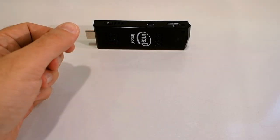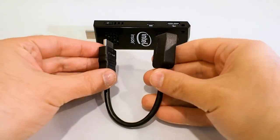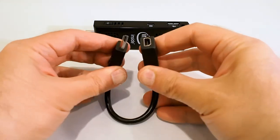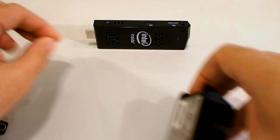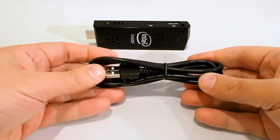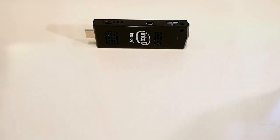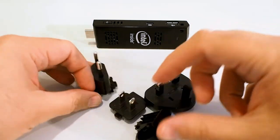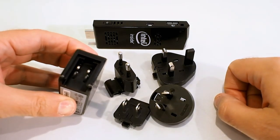There are a handful of accessories included with the Compute Stick. If the device's enclosure is too wide to fit into the HDMI port on your display, there's a short HDMI extension cable included. You also get a basic USB power adapter, a full-size USB to micro USB cable, and a set of different connector adapters to support different regions around the world.